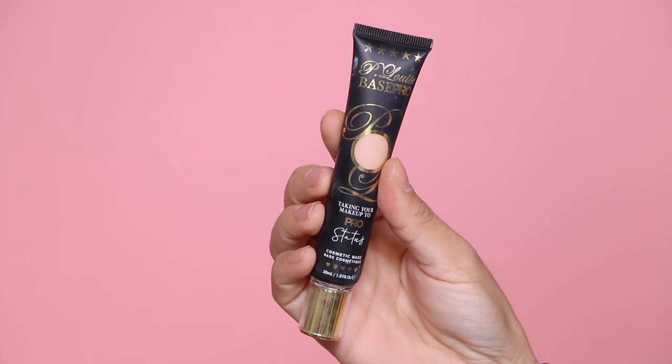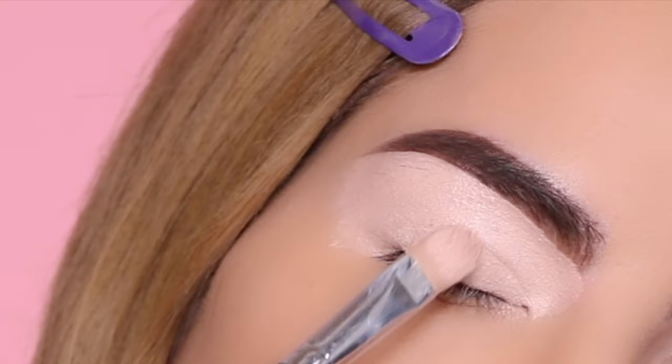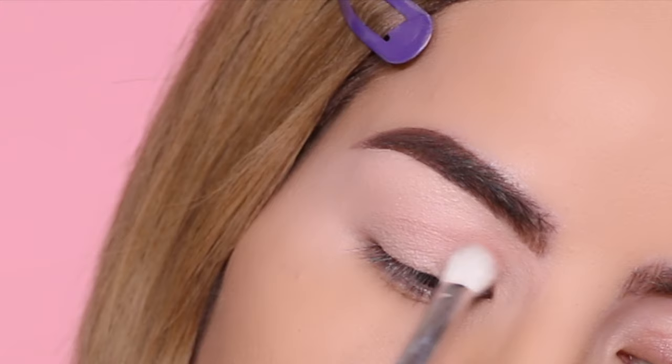To get started with the first eyeshadow look, I'm going to prime my eyes using the P Louise eyeshadow base in shade 2.0. Starting off the first look with the shade Hacked, I'm going to grab a blending brush and apply this right into the crease.